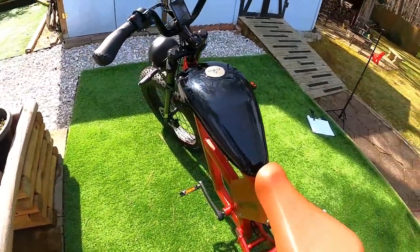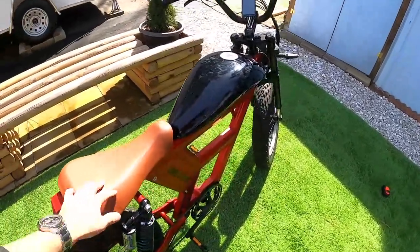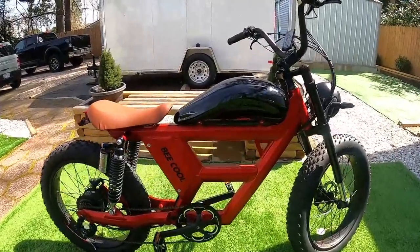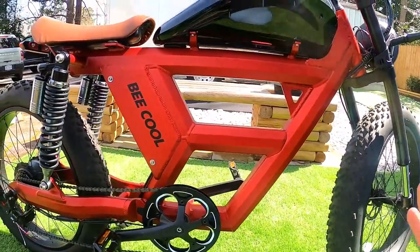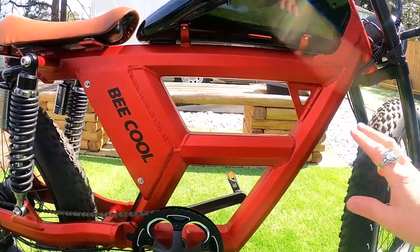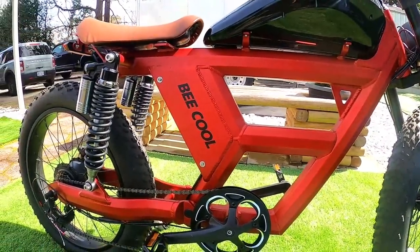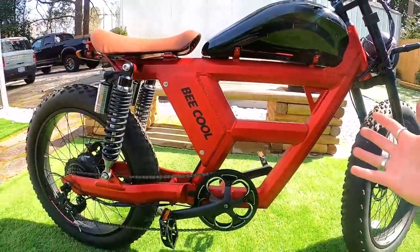The tank does stick out a little bit, so your knees kind of rub against it as you pedal — but it was a very comfortable bike to ride overall. The frame is very beefy and heavy-duty. The color in person is a little different than online — it looks bright red in photos but it's actually a deeper red with a slight metallic tint. I was really happy with the paint job when it arrived. You can also get a black frame if you prefer.